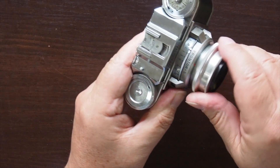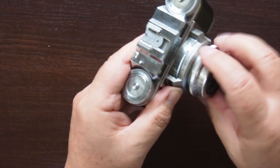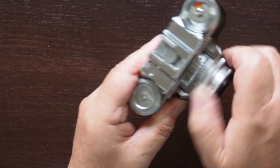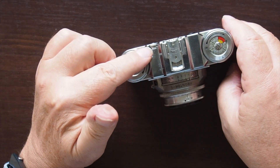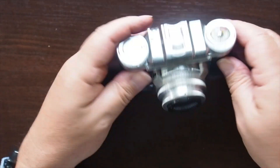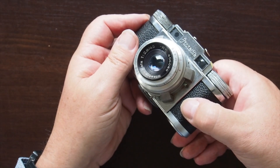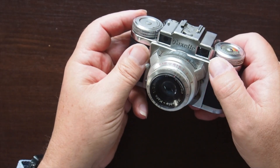Let's put the lens back on. The interchangeable lenses explain the second focusing dial, because this dial will actually work for other lenses. This lens is an f2.8, 45mm lens, and these lenses from these cameras were very well made.